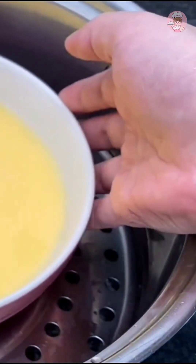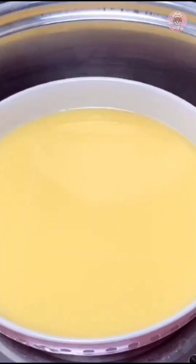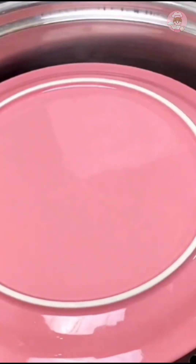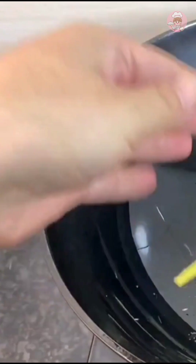Now make a steamed egg with minced meat for the kids. The egg liquid has been prepared — put a plate on top, then boil the water and steam for eight minutes. Turn off the heat and simmer for another four to five minutes.